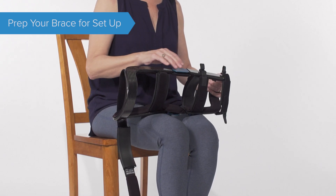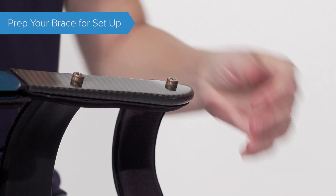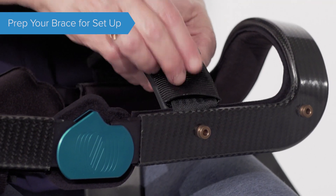These clips will only release when being pulled straight out. Loosen the tensioning knob on the back of strap 3. To do this, pull the knob straight out until you hear an audible click.